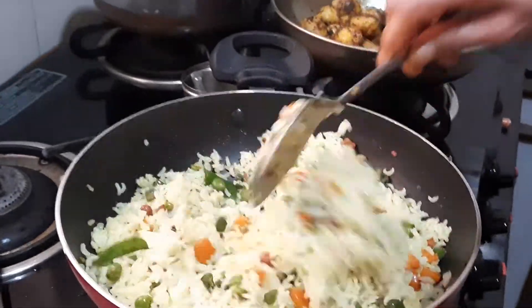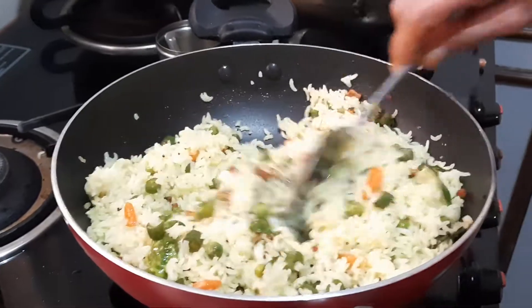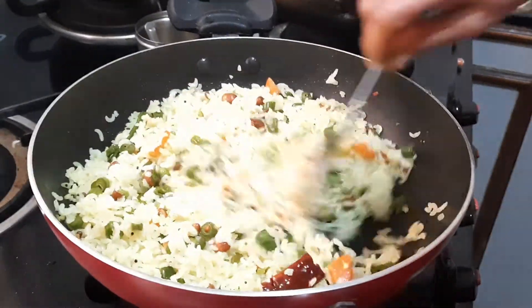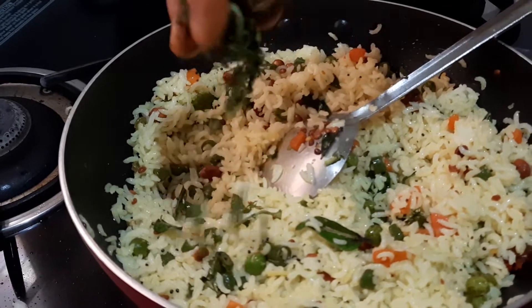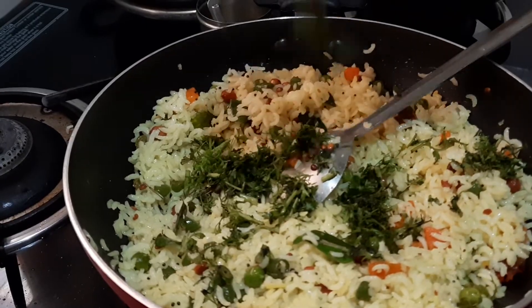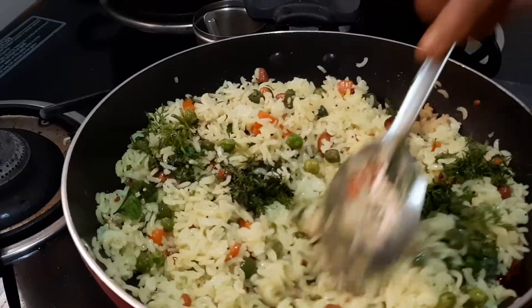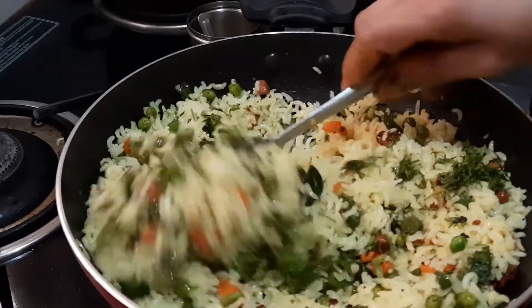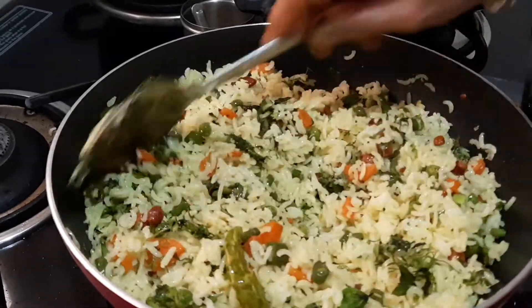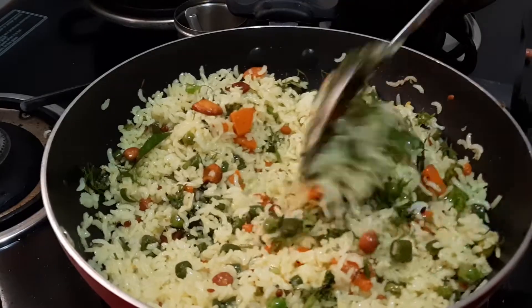If you want, you can add grated coconut, which is optional. It is ready. Now I will sprinkle a little coriander leaves and mix it. Now the baby potato and your mixed vegetable lemon rice are ready to serve.